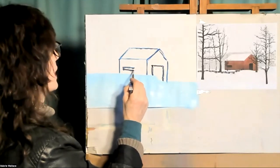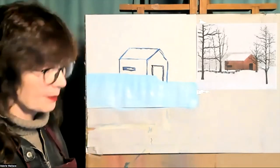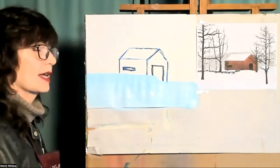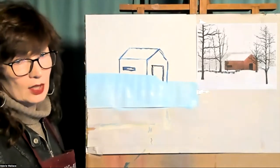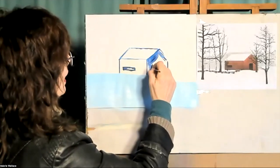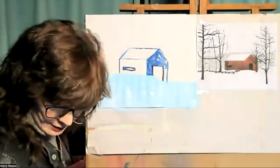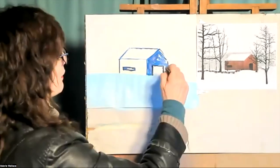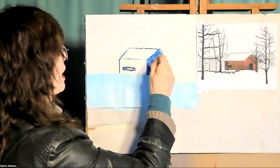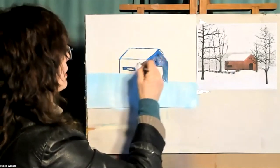I know the barn is red, but we're going to paint it blue — this is our undercoat. It's kind of dark and cool, so we're going to use blue for that. It doesn't have to be super thick, but fill in the walls — not the roof — and you can skip the window and door. It's going to help us get a red that's appropriate for the wintery, wintry feel that we have.